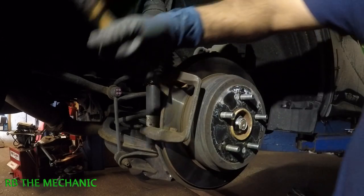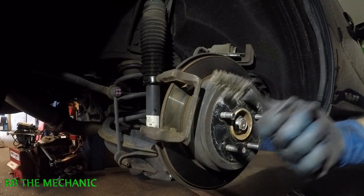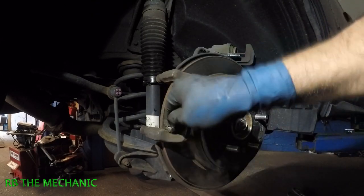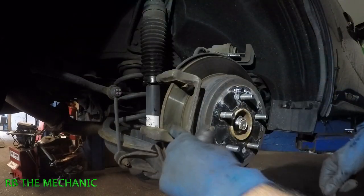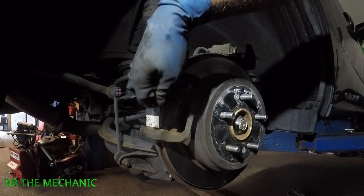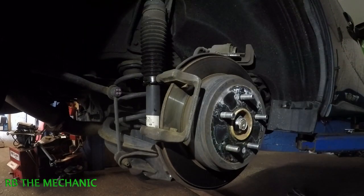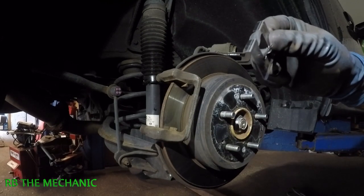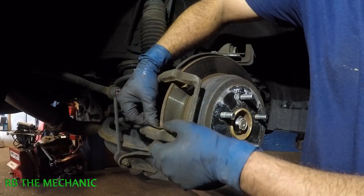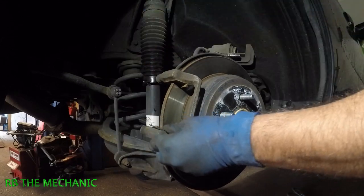If you have a wire brush, use it to clean this area. Over time, rust, corrosion, and salt build up in there. Once you're done, install a new hardware kit — that's how you get the best result for the brake pad going on there.